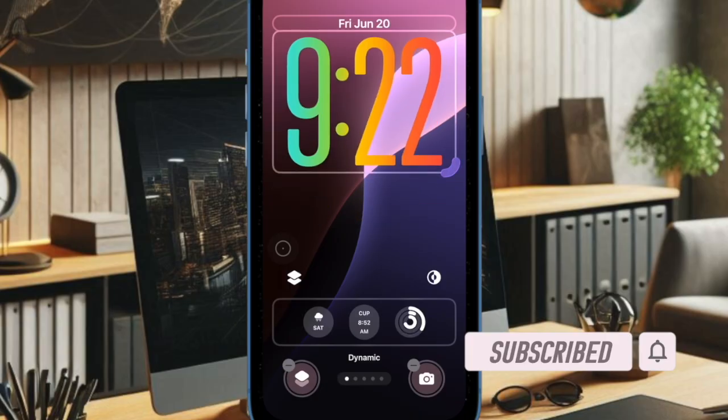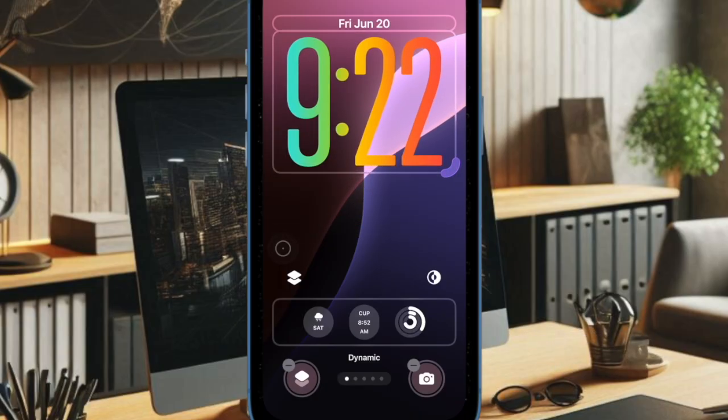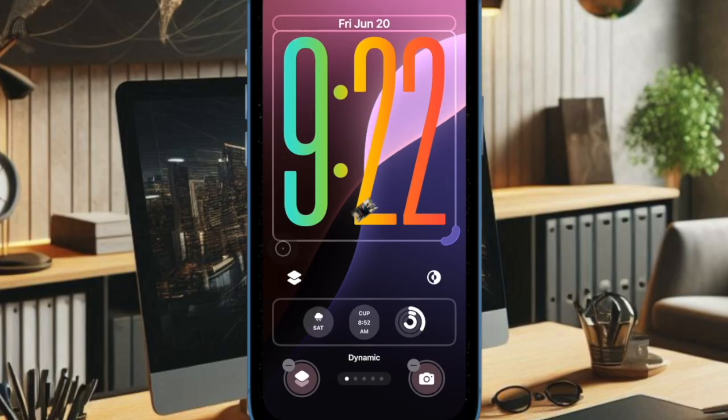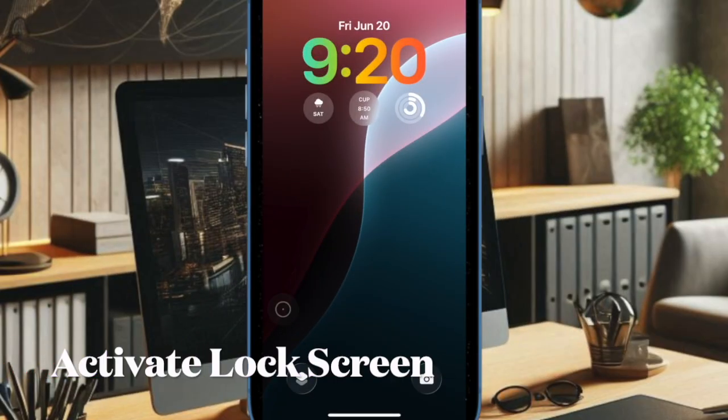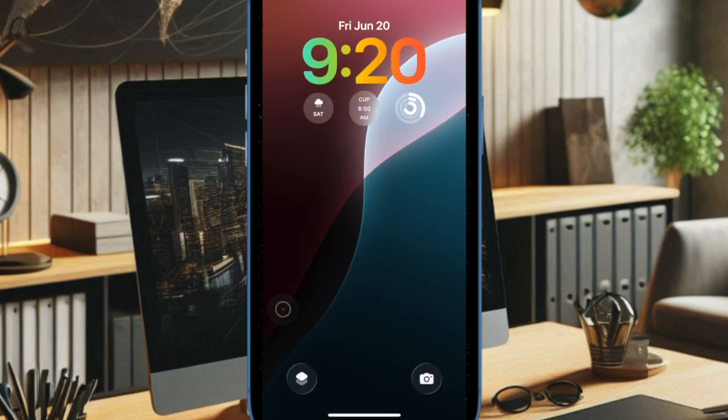This is exactly what you need to make your lock screen more appealing, or for that matter standard. So if you are willing to unravel this all-new feature, let's get started. First off, you have to bring up the lock screen on your iPhone by pressing the side button or just swiping down from the top.